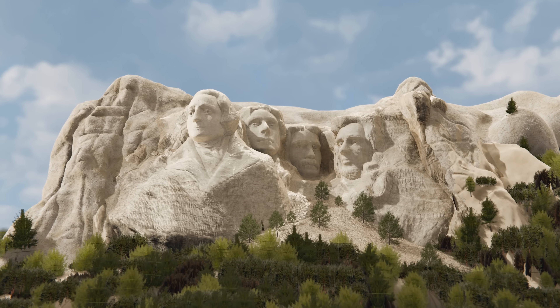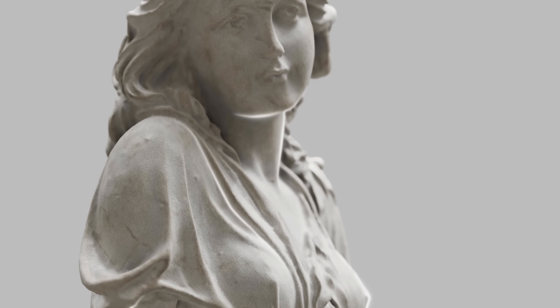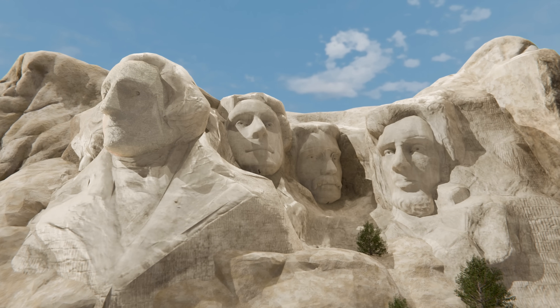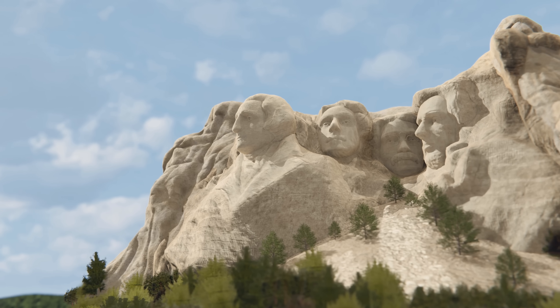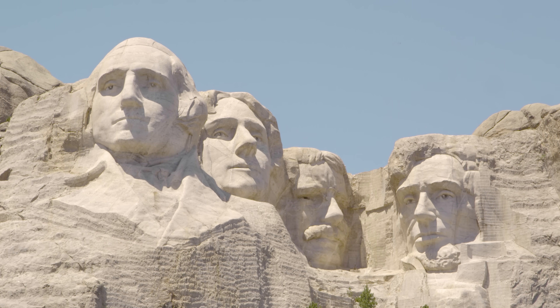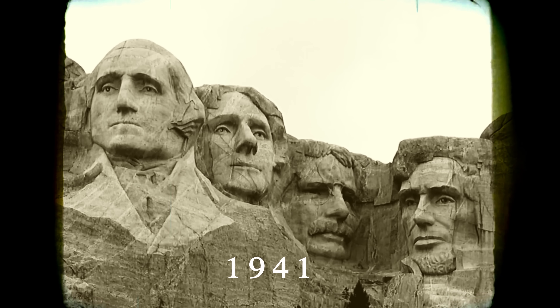There is something unusual about Mount Rushmore. Unlike most sculptures which look painstakingly crafted, Mount Rushmore almost seems like it formed out of the mountain naturally, and not by the work of a great sculptor. The reality is, Mount Rushmore is not only a work of art, but an engineering masterpiece.